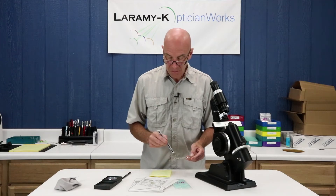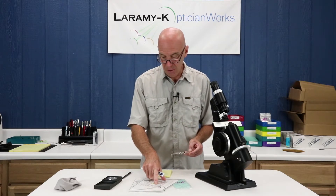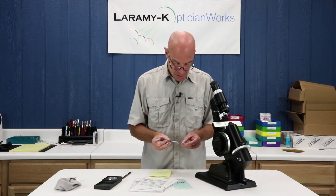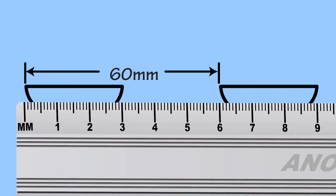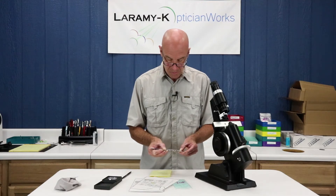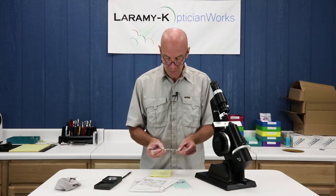Then I'm going to measure my near PD — that's the second number. My distance is supposed to be 64, my near is supposed to be 60. I do that by measuring from the inside edge to the outside edge of my segment, as shown on screen, and it is supposed to be 60. I've got about 60.5, which is certainly well within tolerance and what you would expect. So we're good there.